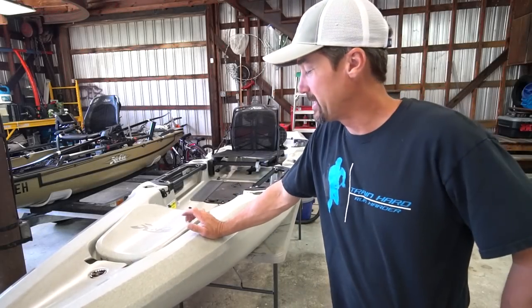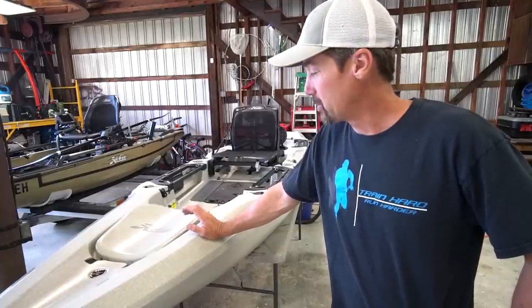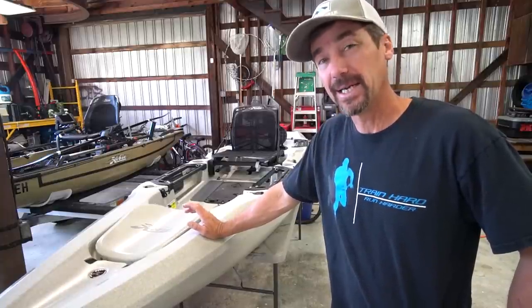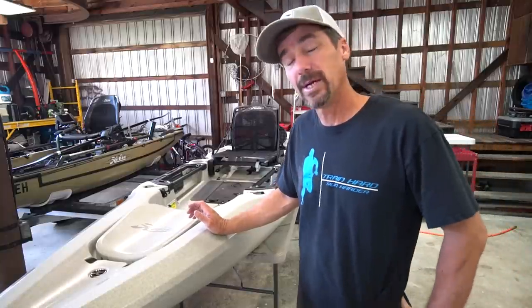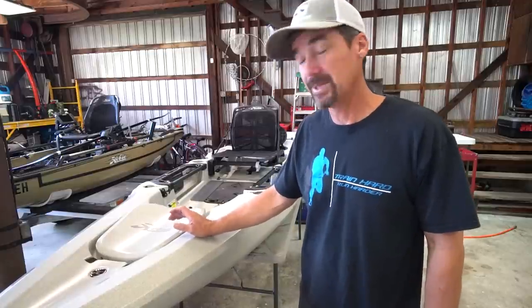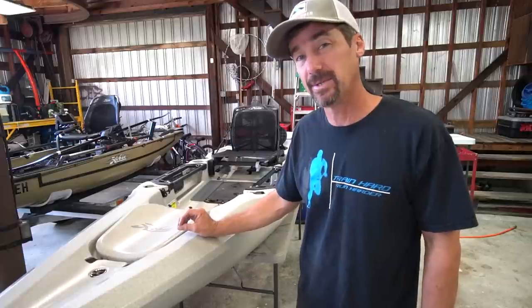Hey folks, Jesse with Southerners Fishing. Today I'm continuing some work on my 2019 Outback and we're going to be putting some Boondocks landing gear on it. I have it on my other kayaks and if you're questioning whether or not you should purchase this, don't hesitate because you won't regret it. It is literally the best upgrade I've ever done to any of my kayaks.